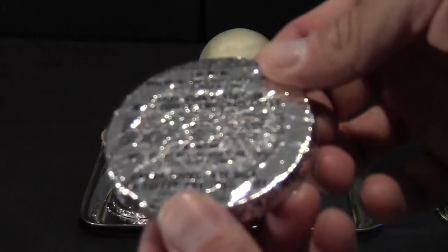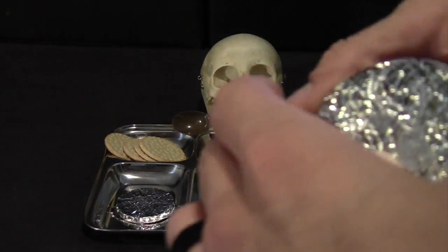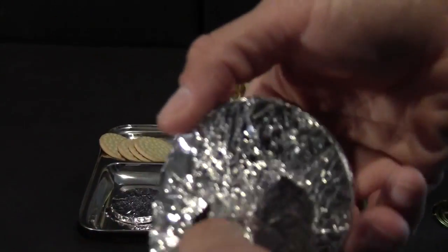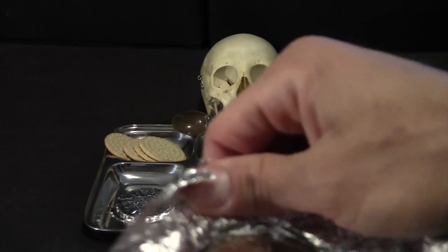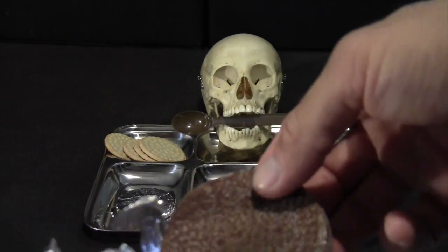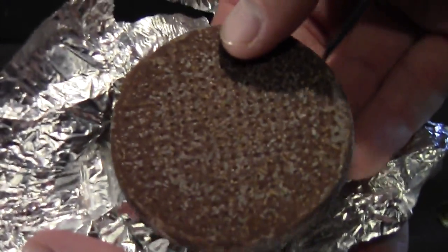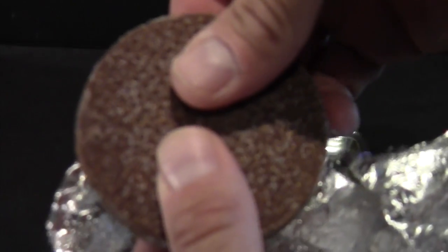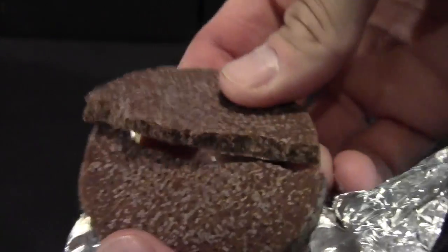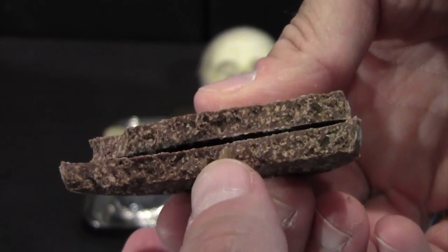And we've got the chocolate disc. This smells all right. Wow, actually this is in really good shape for being so old. There's not a whole lot of blooming on the chocolate. Break that open — can you see the cross-section? The little bits of toffee in there? There's one right there.